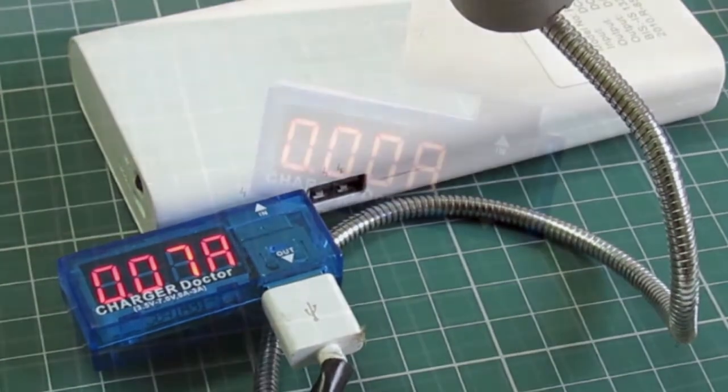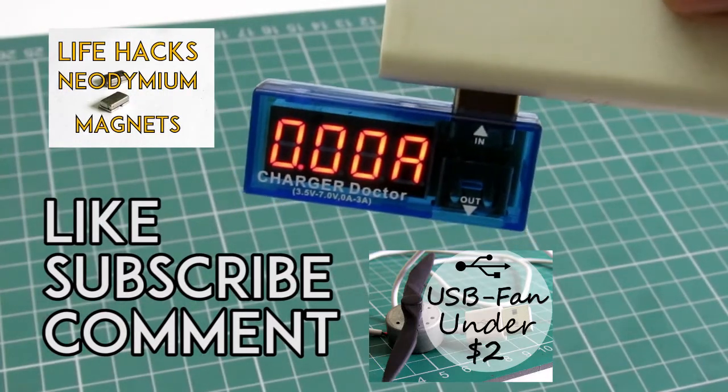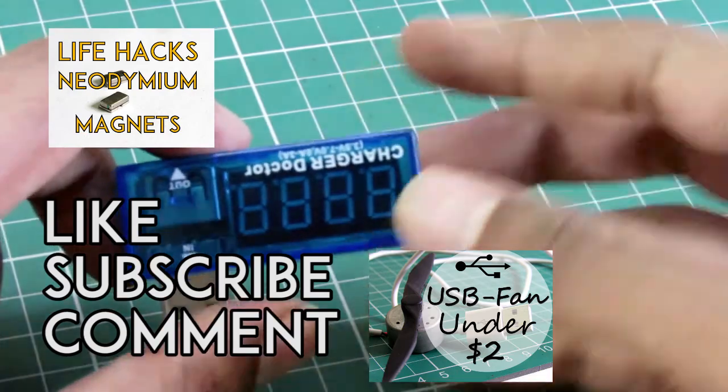So what will you use this device for — will you check whether your charger is good or bad, or will you calculate the power consumed by your USB devices? I'd love to know if you have something else in mind. Till then, bye — don't forget to like, subscribe, and share this video, and I'll see you next time.